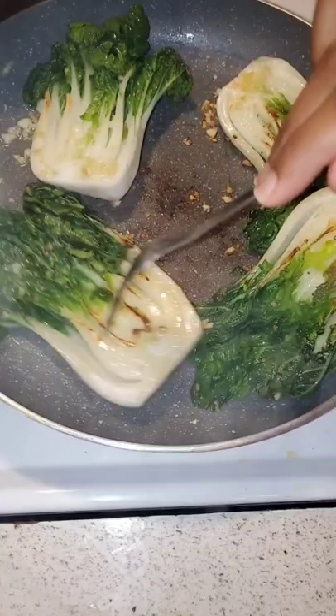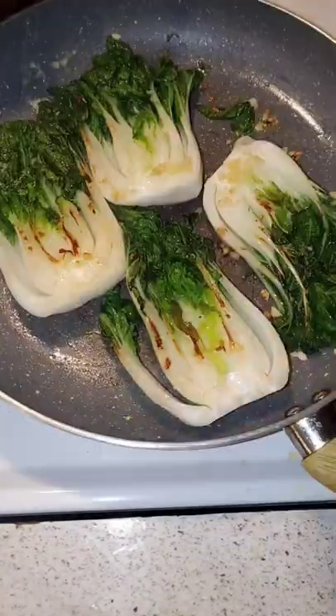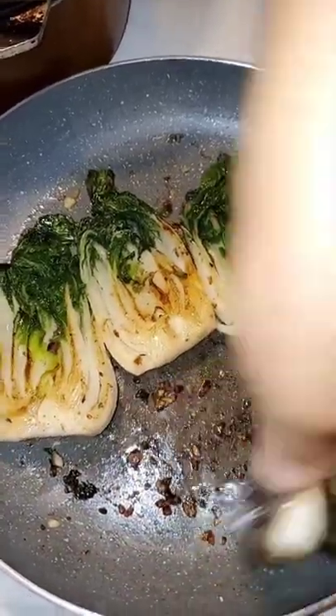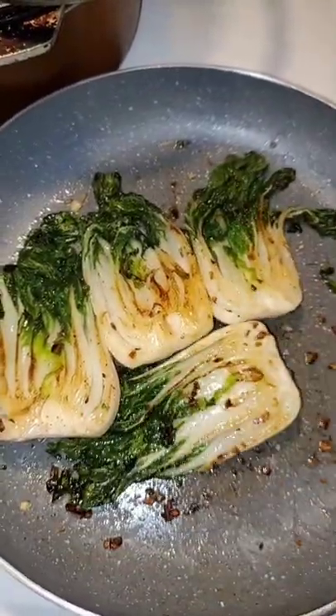Sear about three minutes each side — this adds color and flavor. Once color is achieved, reduce to low heat and continue cooking on both sides until tender. Add salt and black pepper to taste towards the end.